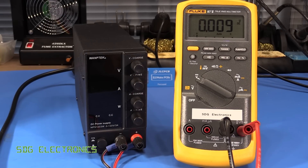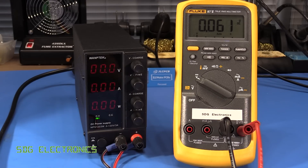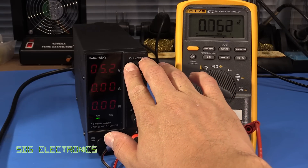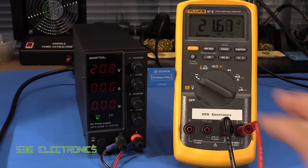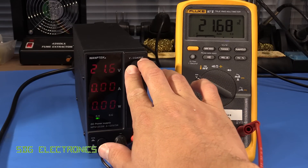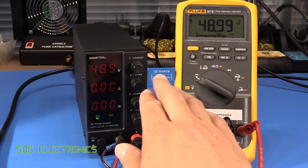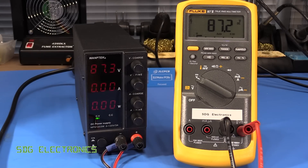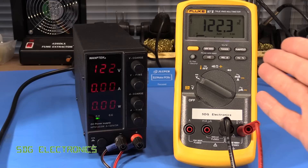We've got the Fluke 87 hooked up to the output, so let's turn it on and see what happens. We've got a little bit of overshoot there when you first turn it on — that's with no load by the way, so it might not be quite so pronounced when you've actually got a load connected. On the front panel you can see we've got our voltage reading, our current reading, and also the amount of power being drawn. Let's see how the voltage tracks: 13.2 and 13.25 on the Fluke 87, 21.6 and 21.68, 35.6, 49 — pretty much 49 on the dot.